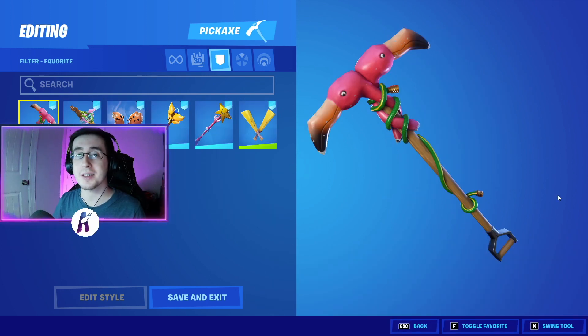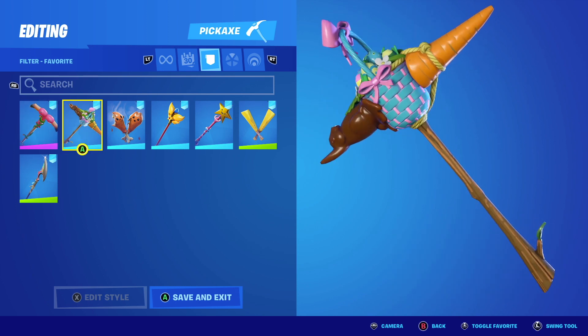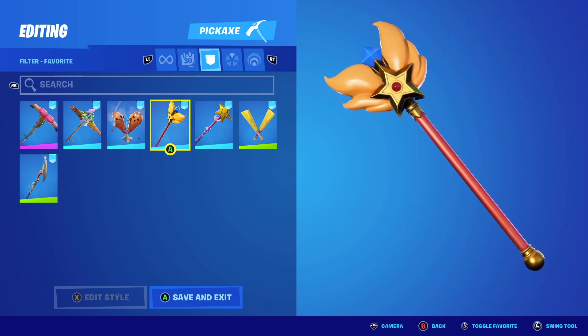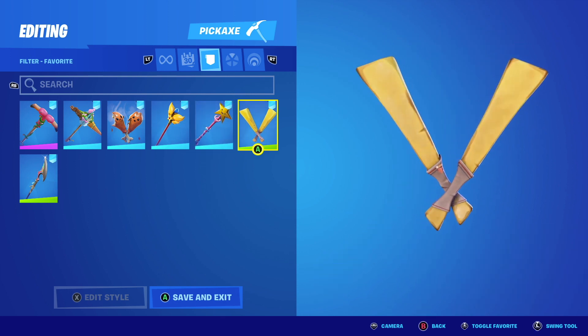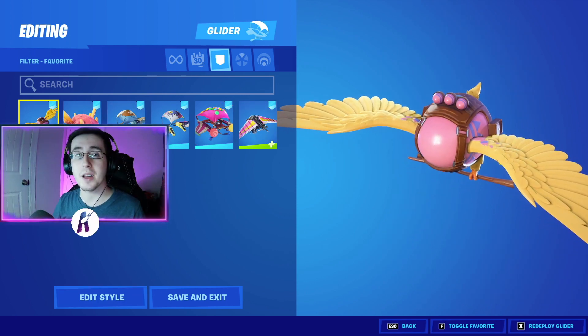After the back blings we now have our pickaxes. Following up from the pickaxes, we now have our gliders.